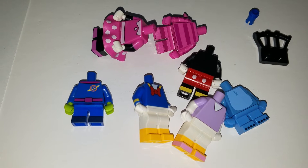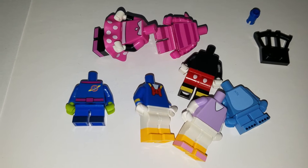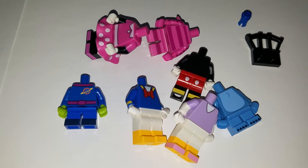Daisy Duck, sorry — and a couple other characters.